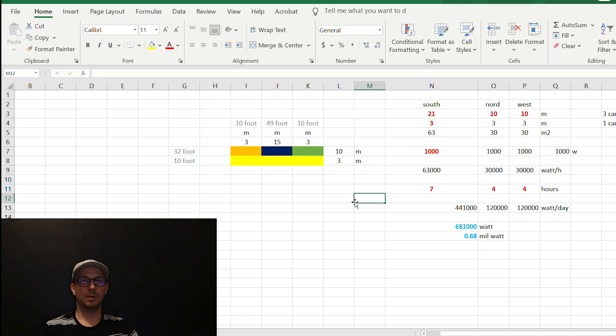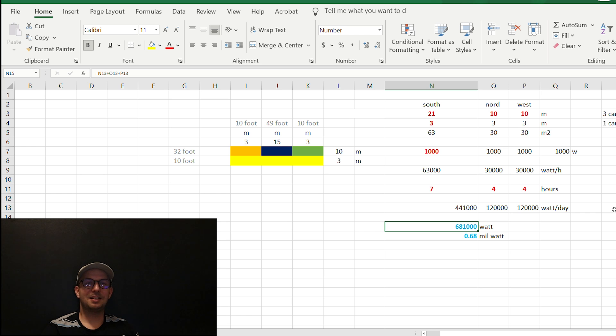At sea level, every hour every square meter we get about 700 watts. In the mountains, every hour every square meter we can get 1,300 watts. In my calculations I worked with 1,000 watts per square meter per hour. With optimistic assumptions of seven hours of sunshine on the southern part of the greenhouse and four hours on the west and east parts, we get 681,000 watt-hours every sunny day. If we also calculate the facade at about three meters (ten feet) we can easily double it — that's about 1.5 million watt-hours per day.